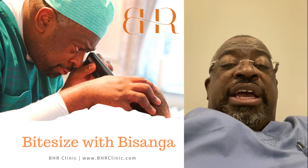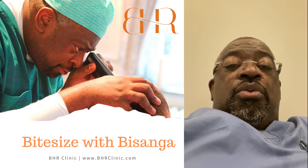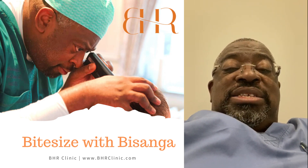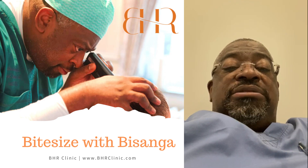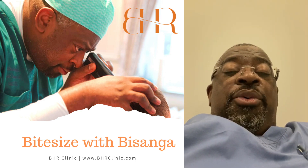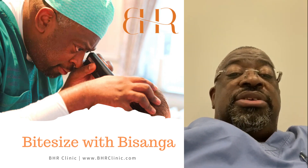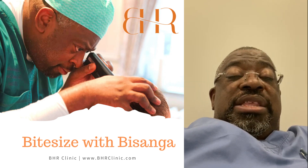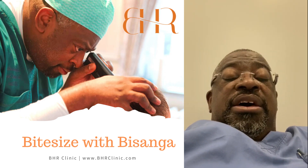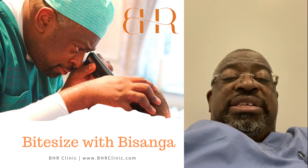Usually I punch the first five to six hundred grafts and let my technician harvest them. After that, I continue and leave most of the follicles inside the head to minimize time outside the body. Once I finish punching, I make the incisions respecting the direction and angulation. Once that is completed, harvesting of the remaining follicles takes place, and then the placing.